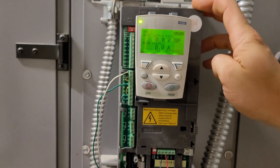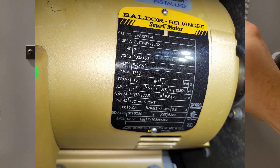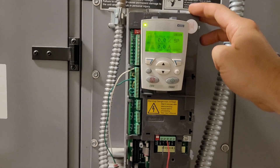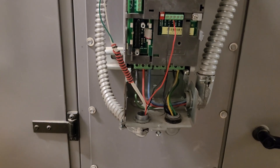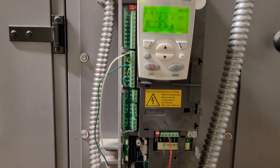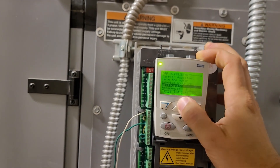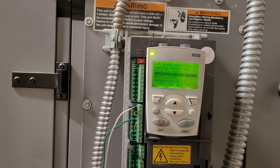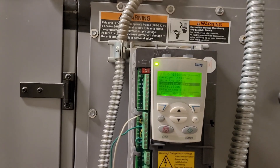If you are setting up a drive for the first time, you need to get the information off of the motor data plate — horsepower, voltage, and RPM. You also want to know the input voltage; you can take your meter and meter the disconnect. This one, for instance, is 208 volts. All of that gets input into the parameters when you commission the drive.